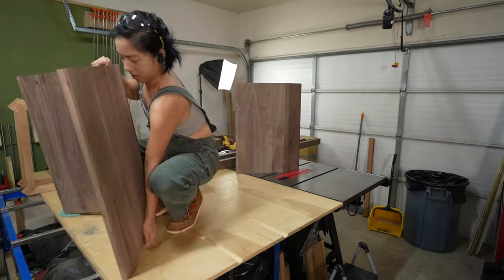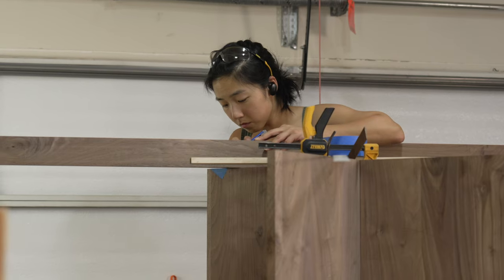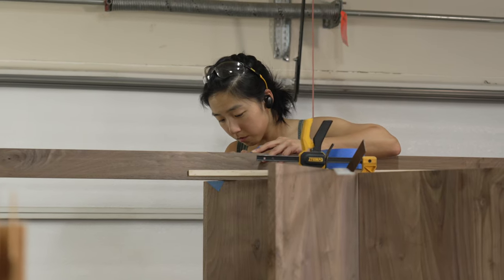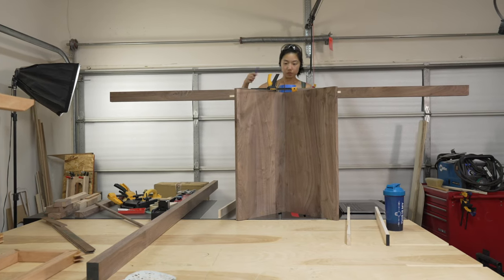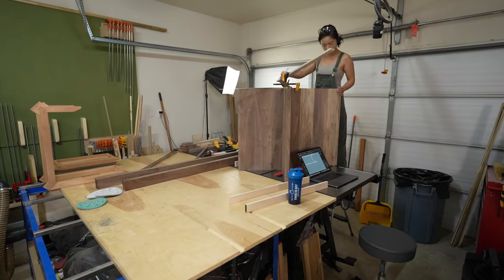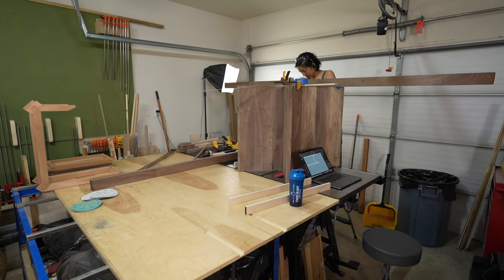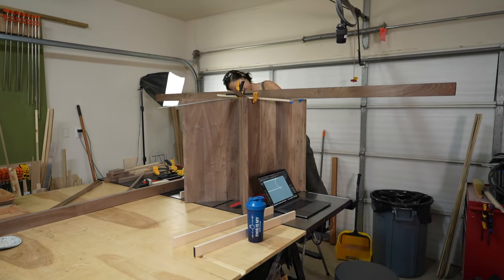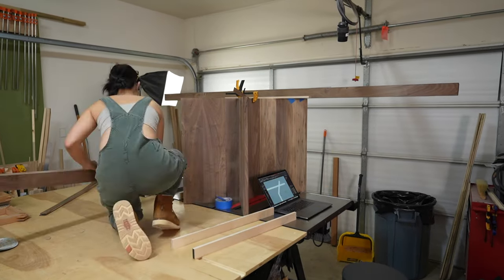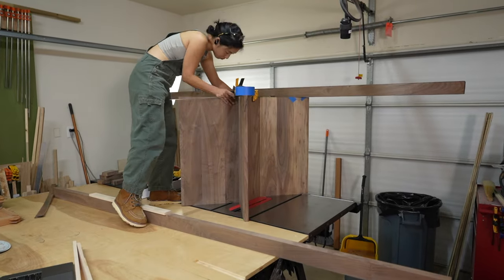Now that the stretchers are good to go, it's time to start creating the stretcher slots on the batwings. I put both batwings on the table saw - my one and only true flat surface in the shop - and started marking where the slots would be located. I really took my time on this step because I wanted to get these stretchers perfectly perpendicular. After getting the placement just right, I used both blue tape and a marking knife to mark my spots.